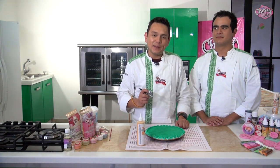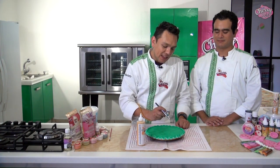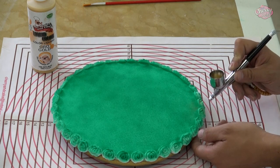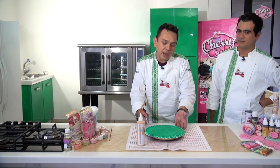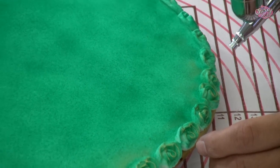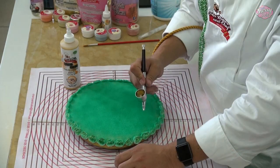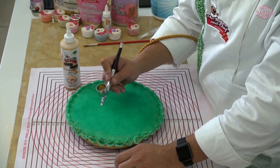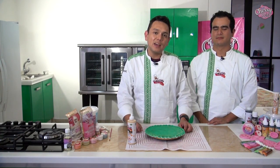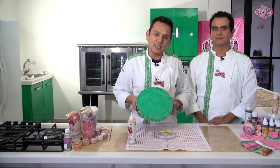La siguiente capa que vamos a realizar es con nuestra liquid color color oro. Por lo pronto terminamos de pintar esto, esperamos a que seque y continuamos con la pintura en oro. Una vez que ya secó previamente nuestra capa color verde agua, vamos a colocar el tono vintage que sería el oro a través de toda nuestra galleta; iniciamos por el borde y después atacamos el centro. Recuerden siempre darle el realce a nuestra cenefa de rosas para que se noten los pétalos perfectamente definidos. Una vez listo todo nuestro borde vamos a empezar a maquillar el centro de nuestro galletón.